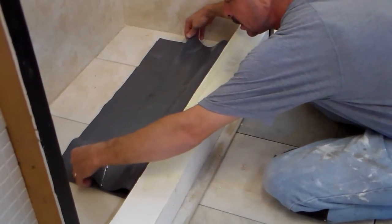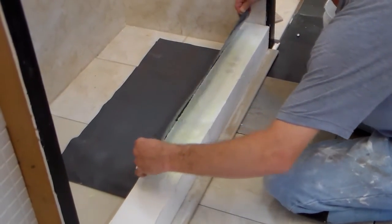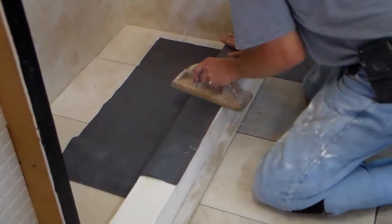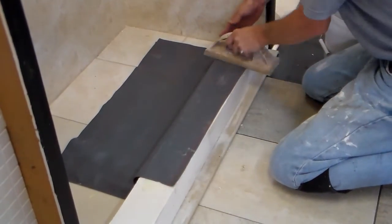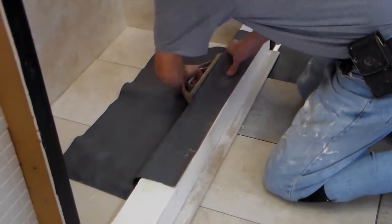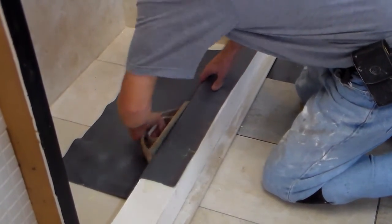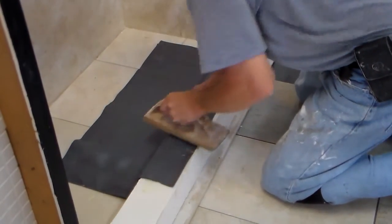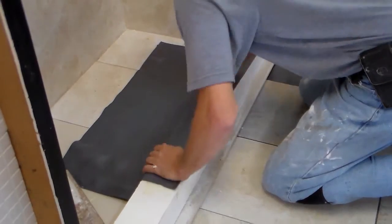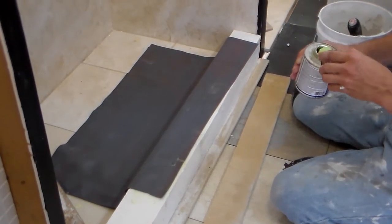Once it's tacked, take your shower pan liner, fold it over, then take a rubber float and make sure you press everything real good, getting it nice and tight on the top and inside of the curb. Make sure it's really flush and stays in place.